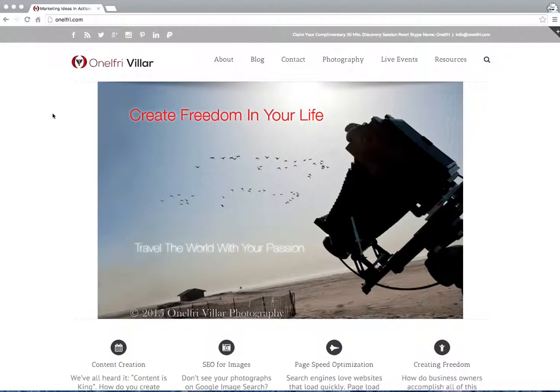Hey guys, this is Onelfree and I am making this training to show you how to set up your GoDaddy WordPress hosting account at $1 a month with my discount.